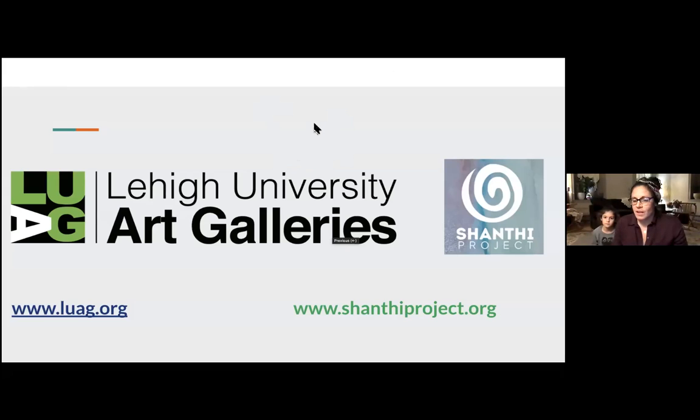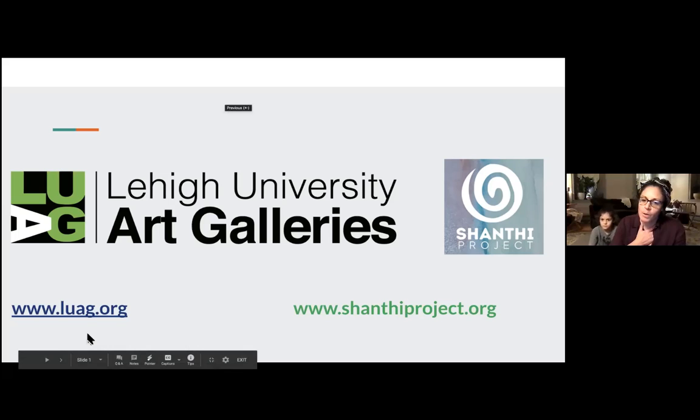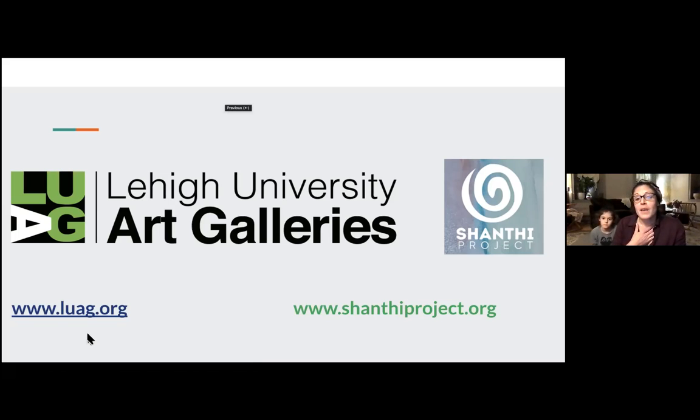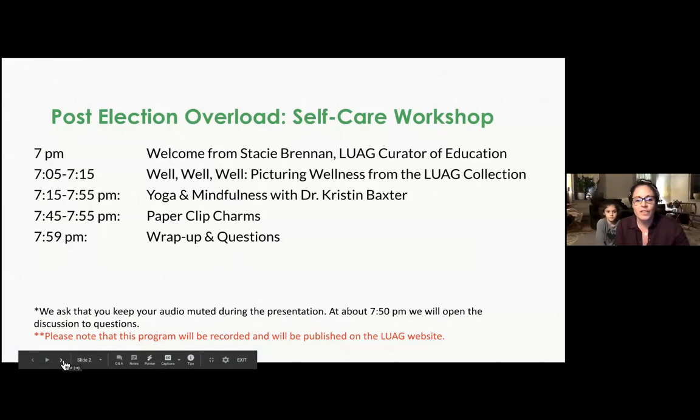Alright, if you're ready Kristen, I think we should begin. Thank you everyone for joining us. My name is Stacy Brennan, I'm the curator of education for the Lehigh University Art Galleries. I'm joined here with my daughter Fiona. I wanted to thank Shanti Project for partnering with us this evening to present this workshop that we all really need in this time of unrest, turmoil, and uncertainty — but there is lots of hope.